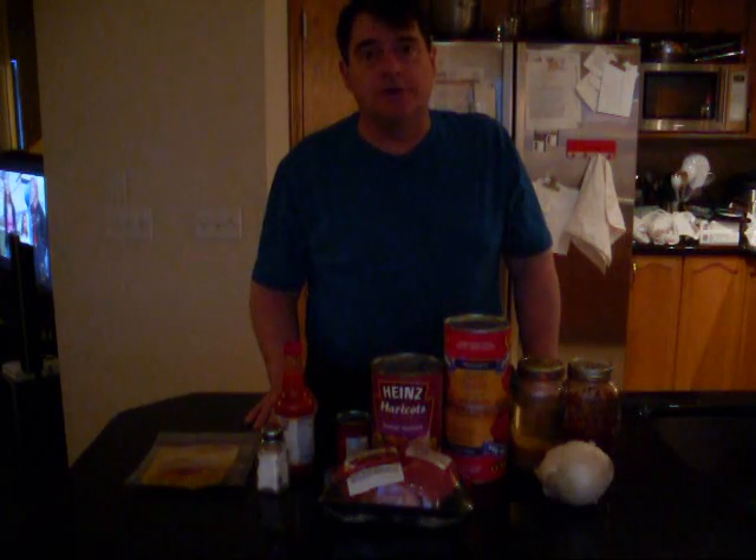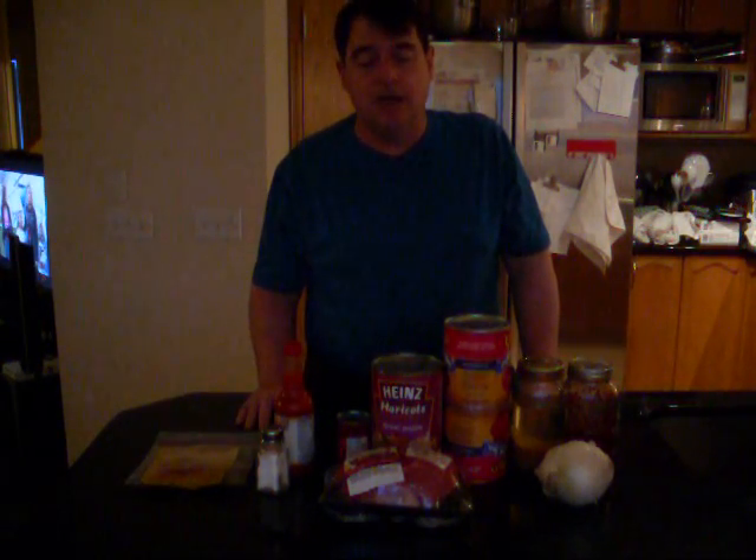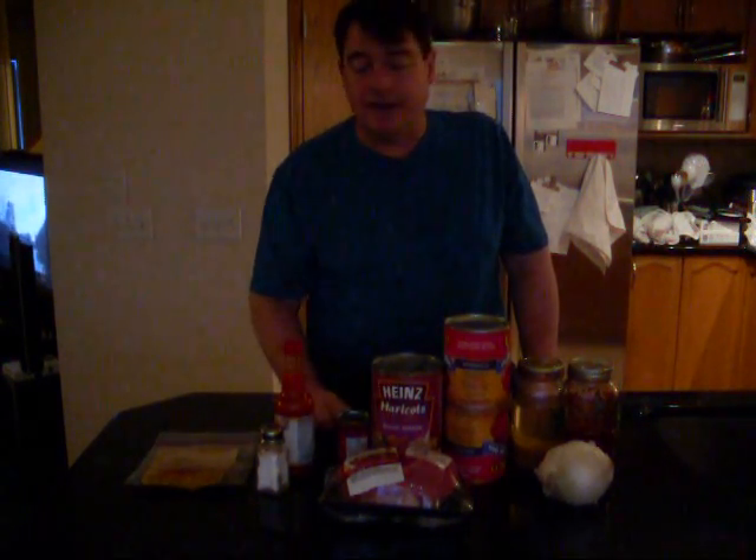I'm starting to do more slow cooker meals for a couple of reasons. I get home after work and I'm tired — I don't feel like whipping up something gourmet. The slow cooker gives you the option to use cheaper cuts of meat, it's nutritious, and if you plan it, you can come out at a really good price.